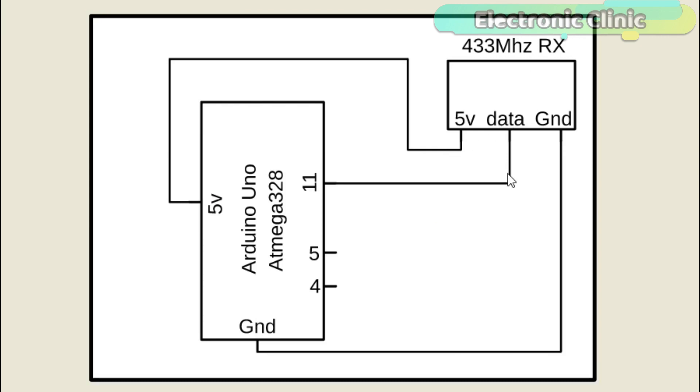The 5V and ground pins of the 433 MHz receiver module are connected with the Arduino's 5V and ground, while the data pin of the receiver module is connected with the Arduino's pin number 11. This Arduino will be connected with the laptop.